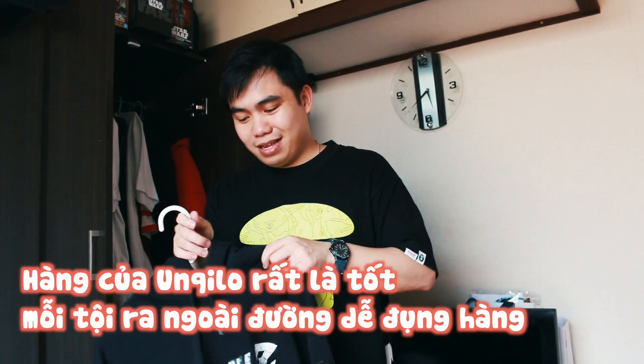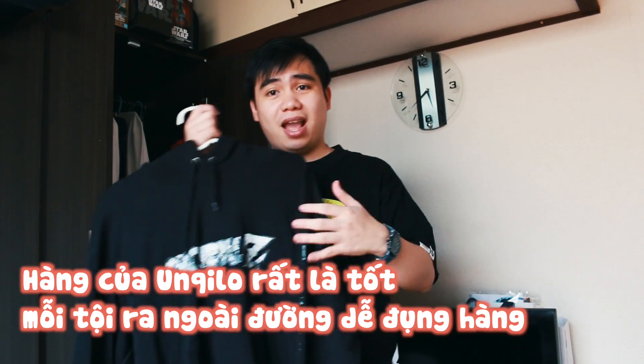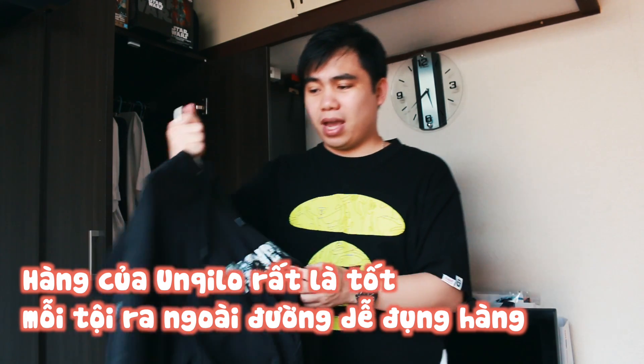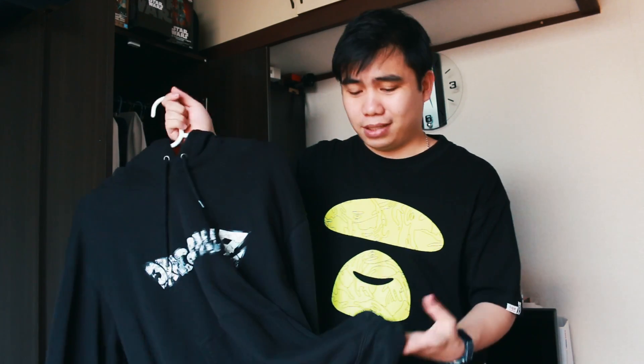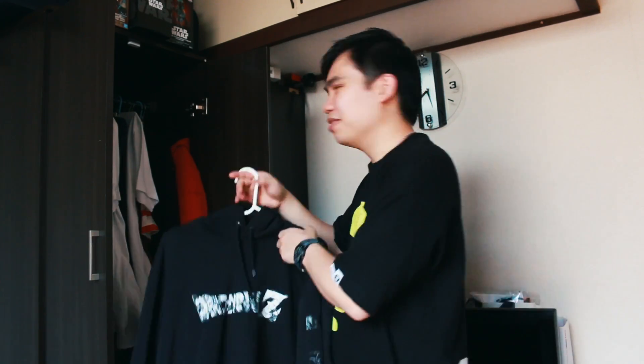Đây là một cái hoodie của Uniqlo luôn. Cái này là Dragon Ball Z. Cái áo mặc cũng rất là thích luôn. Thật sự mình thích của Uniqlo là ngon bổ rẻ. Ở đây hai cái áo, đắt thì không phải đắt, một cái áo tầm 1.500 yên. Cái áo hoodie này bỏ tầm 3.000 yên, gấp đôi cái áo kia thôi. Nhưng mà rất là đẹp, chất liệu vải rất là tốt. Mặc màu đen thì thỉnh thoảng mới sợ bị phai màu thôi.